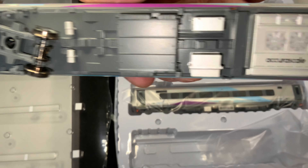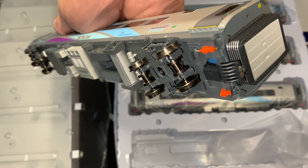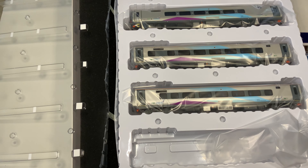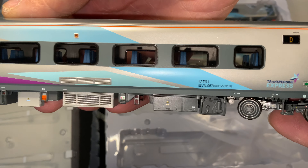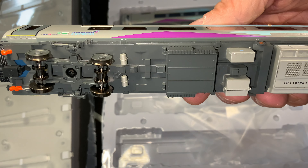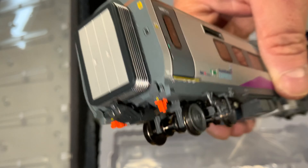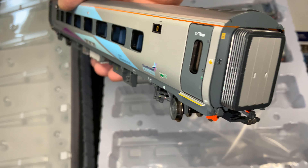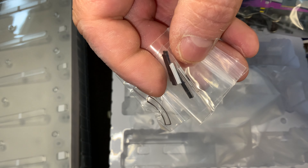Looks like these are going to be really similar, except of course for the paint scheme. Nice interiors as per usual, and the exterior underbody details look pretty much the same — very nice. Here are the end diaphragms. Lots of nice details, and they do have the magnetic couplers, but the magnetic couplers are different on these than they were on the Caledonian Sleeper, at least different in appearance. Nice separately applied details. I like the etched grates — very, very cool.